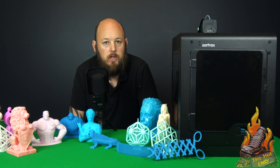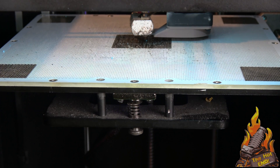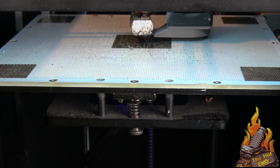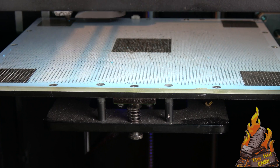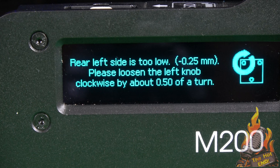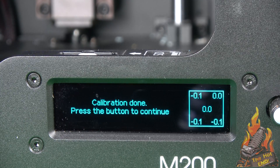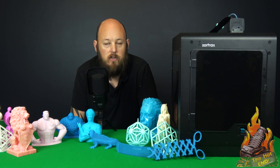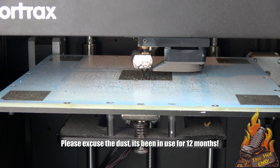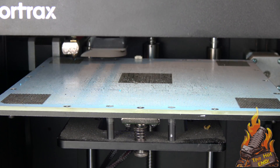Now, some of the other features of the machine — it doesn't have auto levelling per se. Instead of calculating and adjusting your print on the fly like normal auto levelling would, this actually probes the bed in five locations. It actually touches the nozzle onto some conductive paths on the bed, and then will tell you which screws you need to tighten up or loosen off in order to get the actual bed perfectly level, or as close as humanly possible.